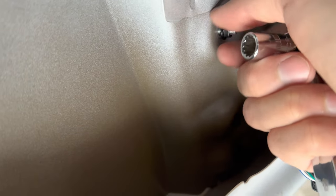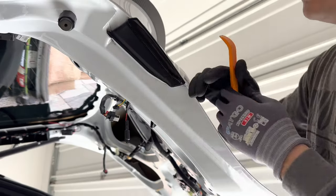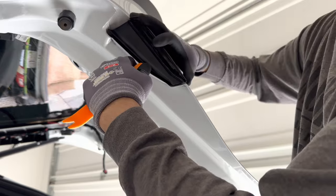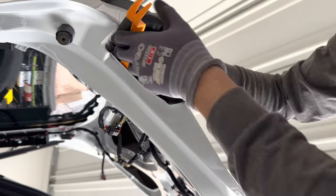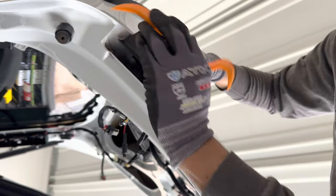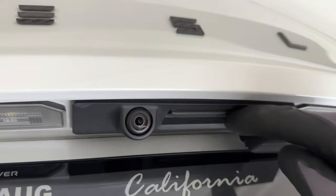Remove the bolt for the inner taillight using the 8.5 by 16 nut. You need to pop out the inner taillight on the Model Y. Before you do that, make sure you unplug it. After removing the 8.5 by 16 bolt, get a pry tool — there are two clips on each side. The pry tool that came with the kit works really well; angle it in and then pop it open. Remove the light.